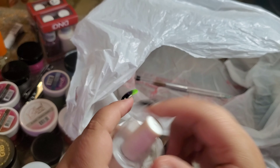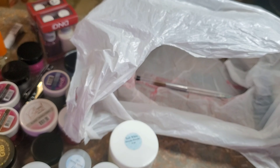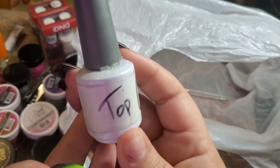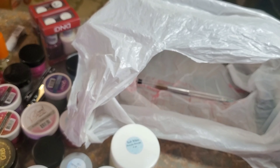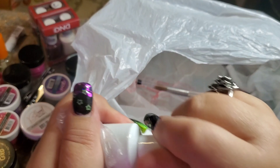I got a new empty bottle because I put my top coat in these. Look at this mess — my top coat bottle has definitely seen better days, it's all crusty. So I went ahead and got a new one — it's really just an empty bottle with a brush.